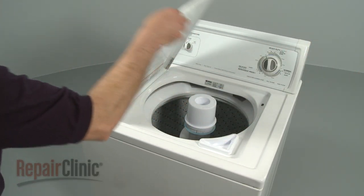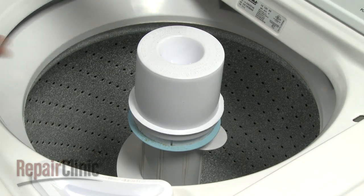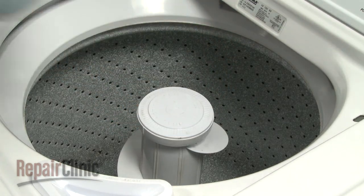If your model has a rinse dispenser, you'll need to remove it first. If the dispenser has a lock ring, pull the ring up with your fingers, then twist the dispenser upwards to remove.